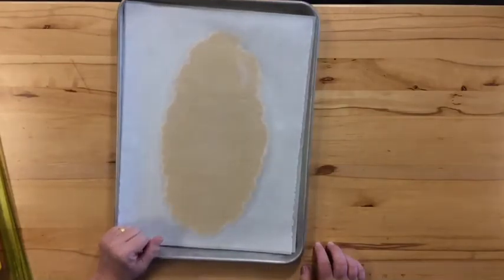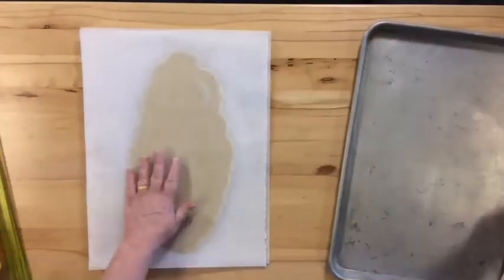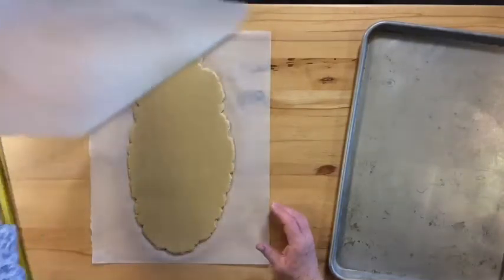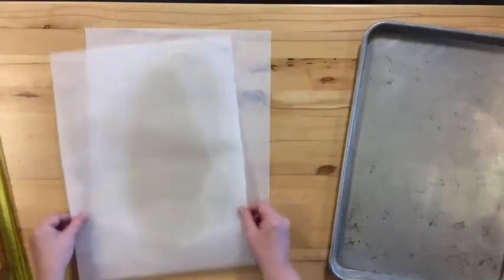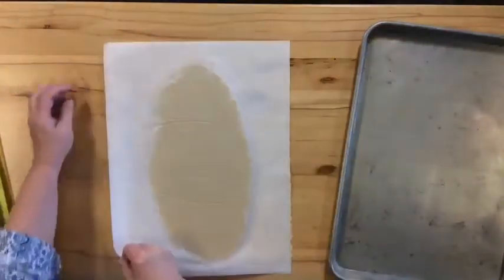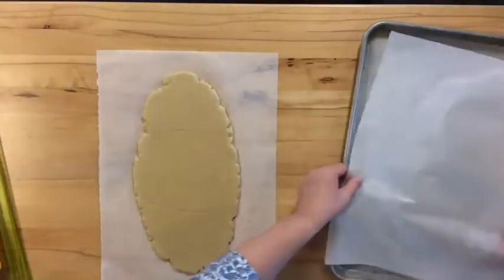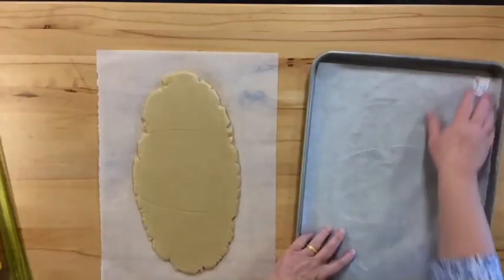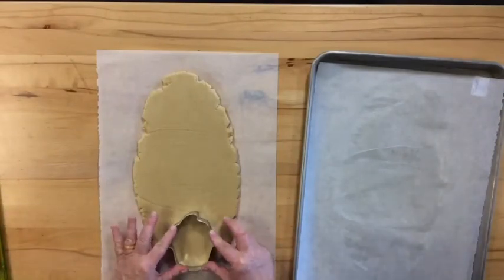I'm going to be cutting mine straight from room temperature — it'll work, but it's just not quite as easy. Let's play like this came from the refrigerator. I'm going to take off the top sheet of parchment and peel it away, then turn the dough over so it's not stuck on top. I'll hold both corners, flip the whole thing over, and peel that sheet away. I always use this sheet on my sheet pan so I can bake the cookies right on it — no waste of parchment.